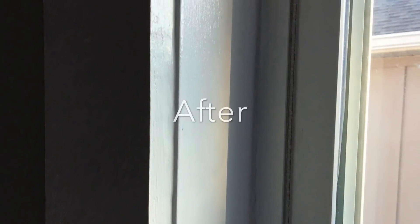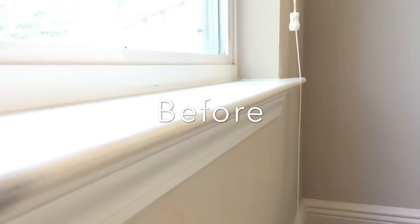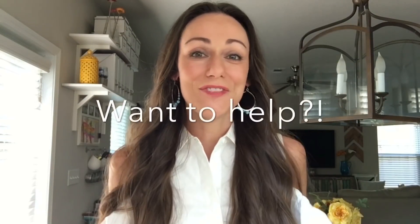Is this something you could see yourself doing to your windows? Let me know in the comments below — I'd love to hear from you. Thanks so much for watching. Make sure to subscribe to see more videos like this; I post a new one every week. Details are in the description box in case you missed anything. As always, if this can inspire just one person to pick up a drill, then these videos are worth it. Keep tackling those projects and we'll talk soon. I've got one window down — about 15 more to go.